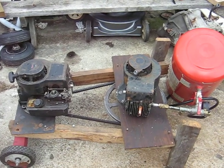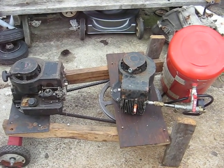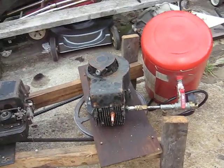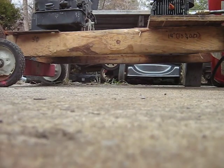Well, here's stage four. Got the double-lobed cam and the JB welded up cylinder head and got her all ready to roll here. I'm hoping it's going to be an actual air compressor this time. I was rather disappointed with 12 PSI.